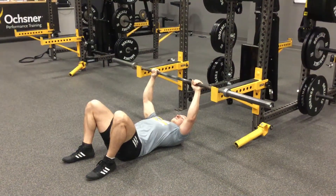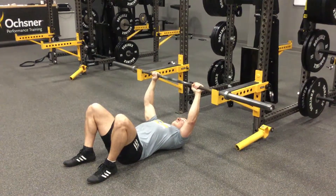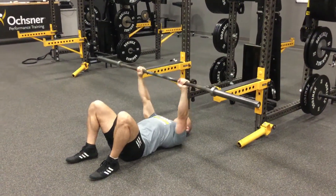Barbell floor press. The barbell will start on the safety pins. The athlete's eyes are under the bar. The athlete will take the bar off just like a regular bench press.